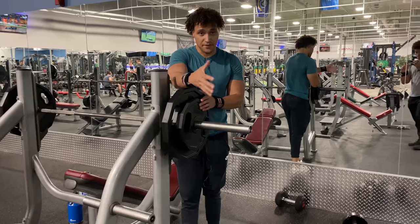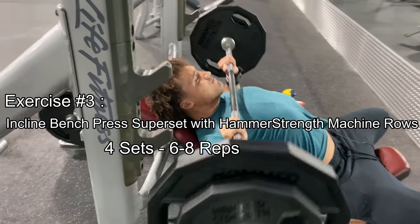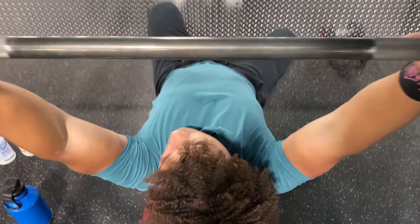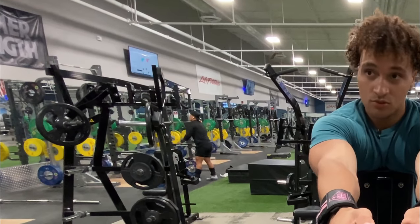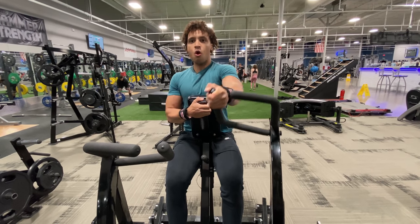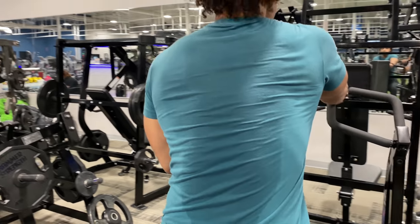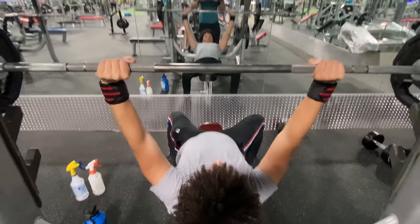The next thing we're going to do is an incline press, and then a machine row — four sets, six to eight reps. The gym recently did some rearranging, so now we have to walk all the way from there to here, but it's cool. With this exercise, you can choose to do one arm or two arms. Time to walk all the way to Narnia. Look how focused he is.